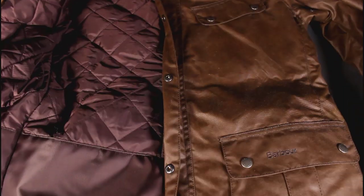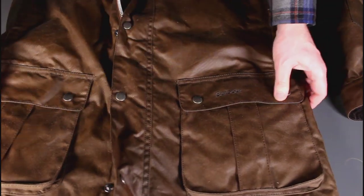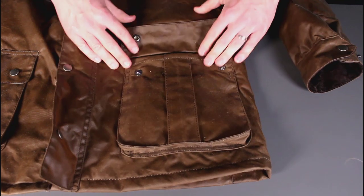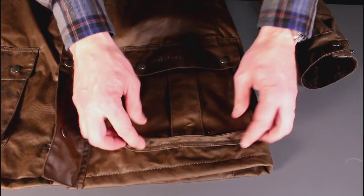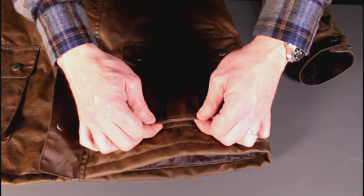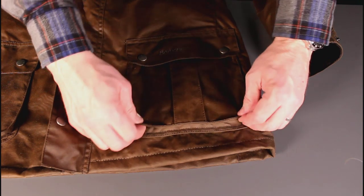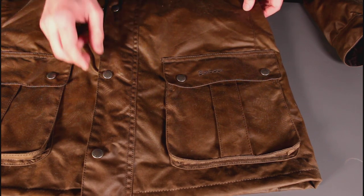Moving down the jacket, we have the classic country bellows pockets — very accommodating, with a fairly simple tartan lining and a little bit of bellows to add capacity. Interestingly, on the bottom of the pockets there are drain holes, so if you get absolutely saturated you're not going to end up with a pocket full of water. If you are carrying your iPhone or an electronic device, you might want to use your inside pocket.